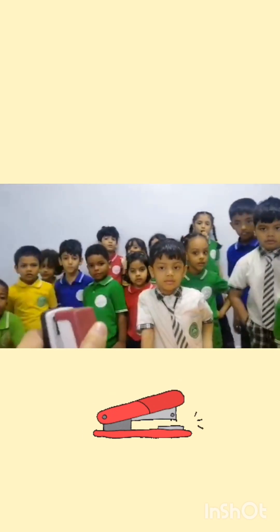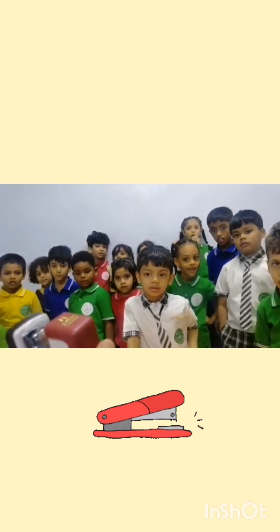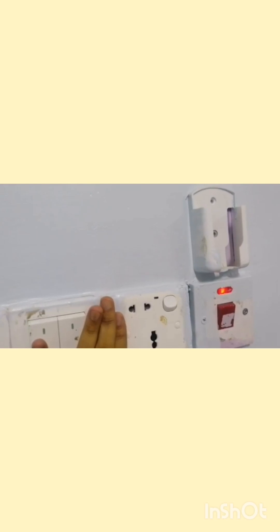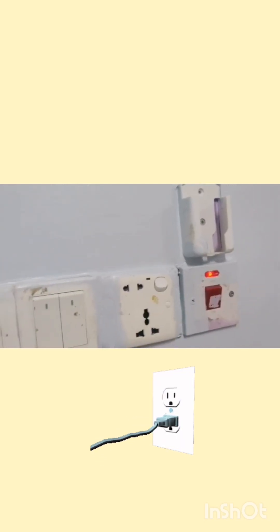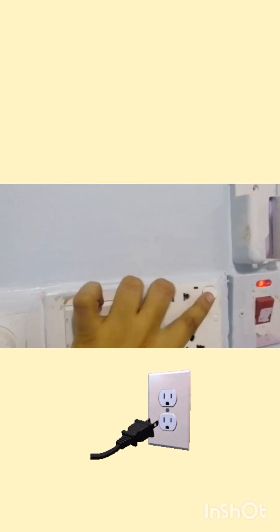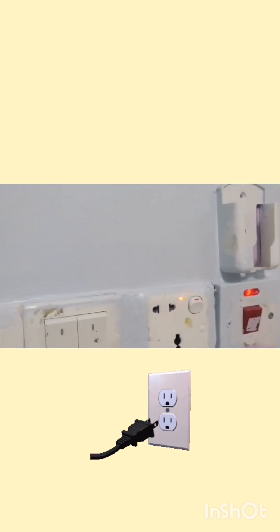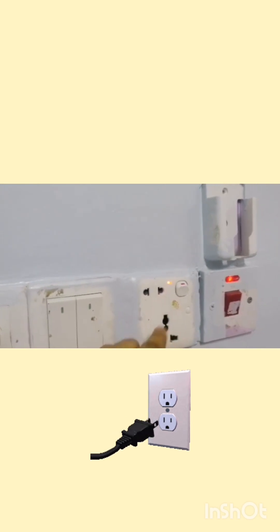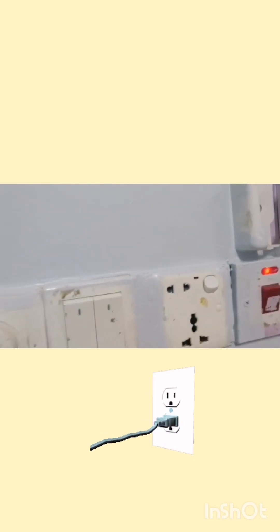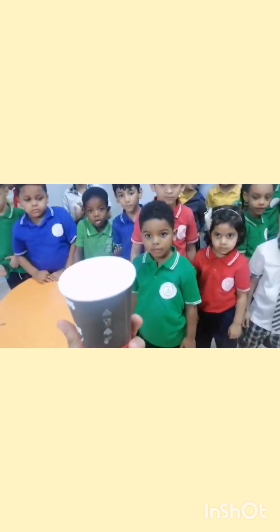Again, if I put my hand inside and press — my finger would be stuck inside. These are electric switches, right? If I am playing and I put my fingers inside, and it is turned on, I will get an electric shock. So this is very dangerous. We must not put our fingers inside electric switches.